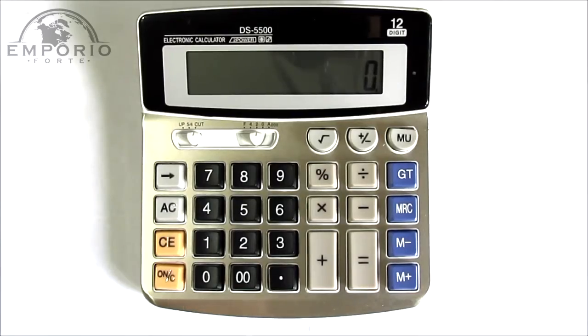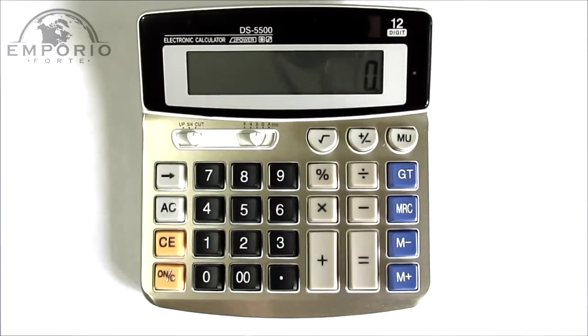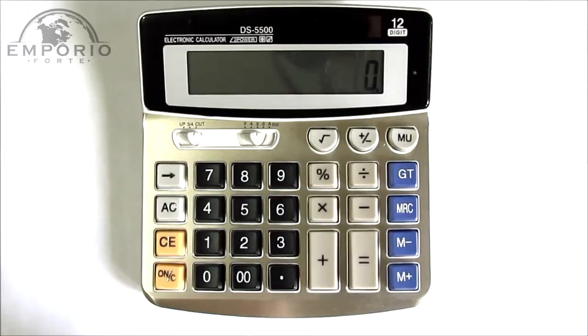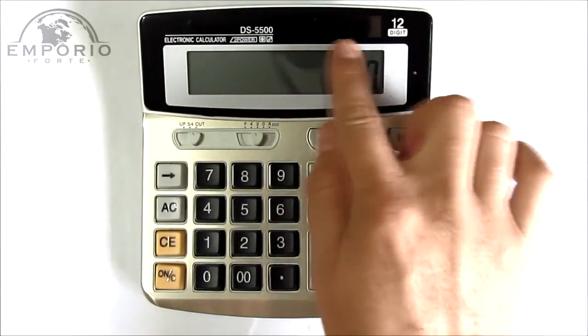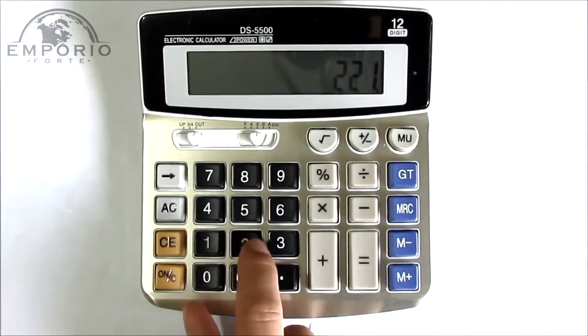Agora eu vou apresentar essa calculadora. Ela é uma calculadora espiã — ela possui uma câmera interna que possibilita fazer gravações de vídeo com áudio e tirar fotografias. Ela é uma calculadora convencional e pode ser utilizada para fazer todas as operações. Funciona no modo calculadora com pilha ou pelo sensor de energia solar. Nesse momento ela está funcionando sem pilha.